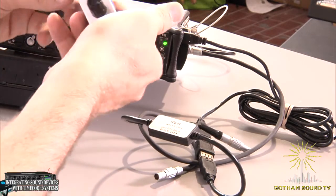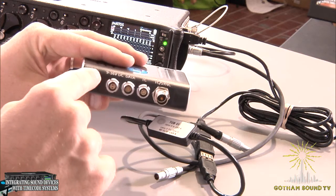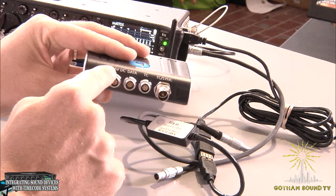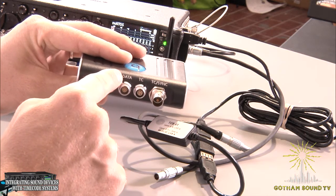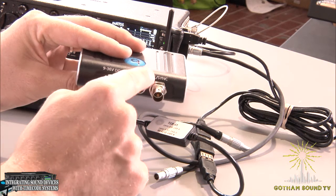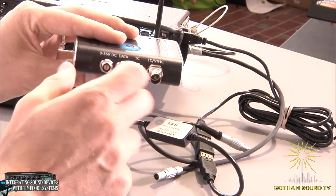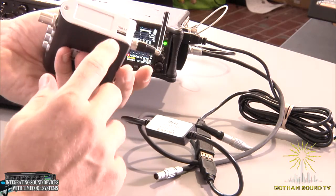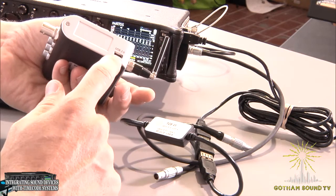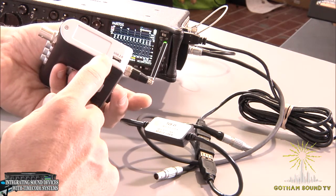To show you a little bit about the Wave before we start connecting things — on the back we've got a 9 to 36 volt DC port, it's a 2-pin LEMO. We've got our data port, which is where your TCB cable is going to plug in. Timecode port for timecode I/O. And then a timecode or sync BNC, so if we're doing word clock, etc. On this side we have a USB 2.0 port for doing firmware updates, but you can also charge off that.